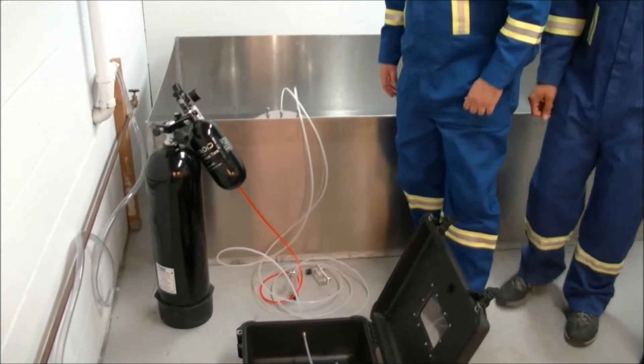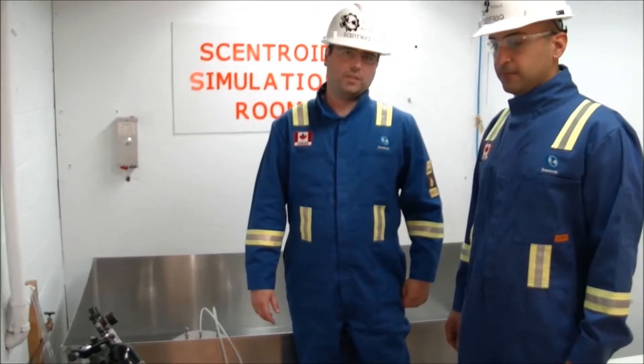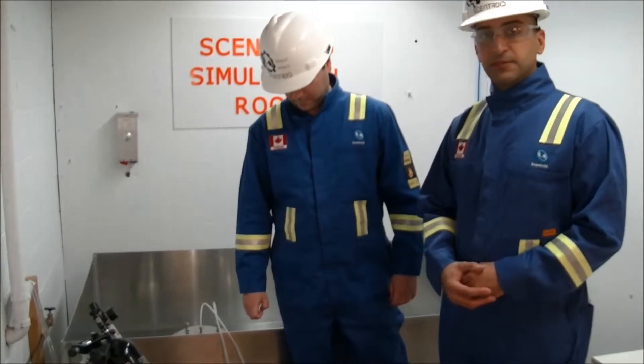What's going to be the rate of your sampling? The rate of sampling is 2 liters per minute. Okay, so show us how you rig up the vacuum chamber to do a time sampling at about 2 liters per minute.